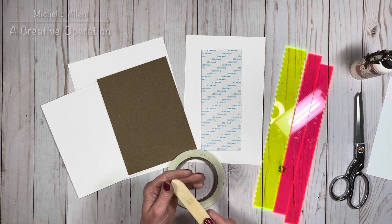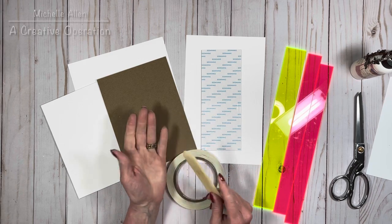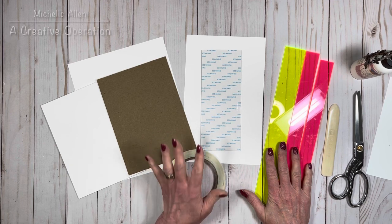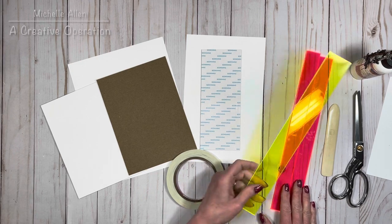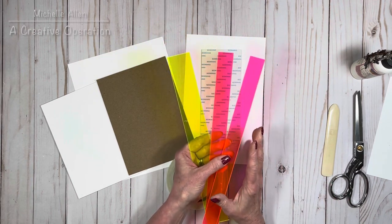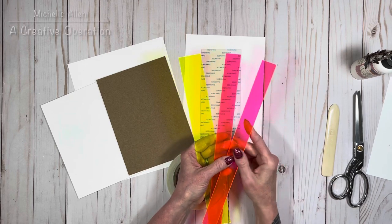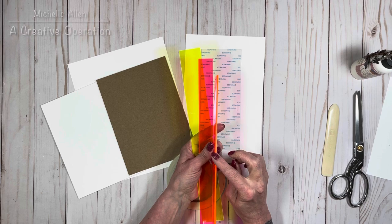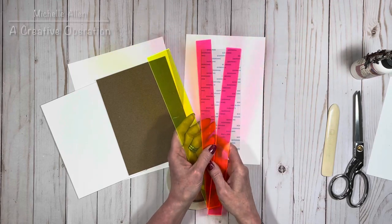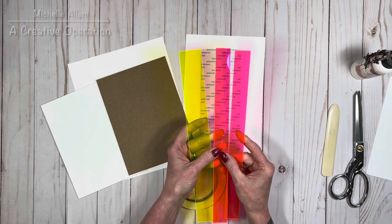You'll need a bone folder — I have several, and I prefer this more blunt one so I don't risk ripping my paper when covering chipboard. You'll also need a pair of scissors. I also love these spacers from Country Craft Creations — they give you correct placement of chipboard onto your cardstock and serve as a one-eighth inch spacer for other projects. They come three to a package: two one-inch spacers and one one-and-a-half-inch spacer, all 12 inches long.